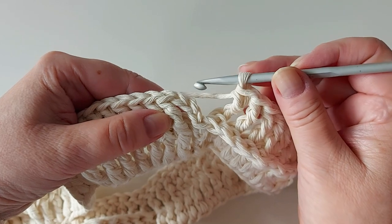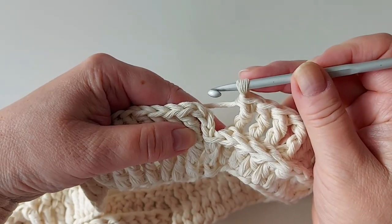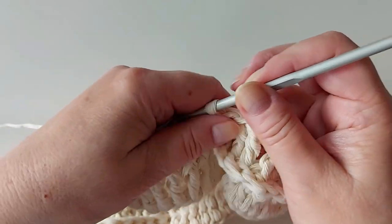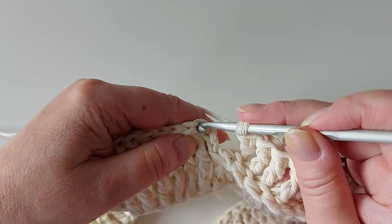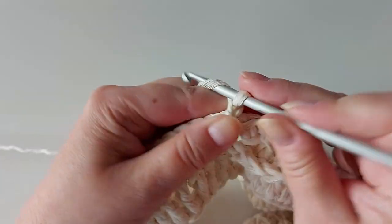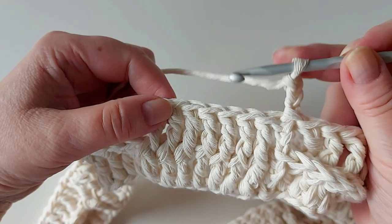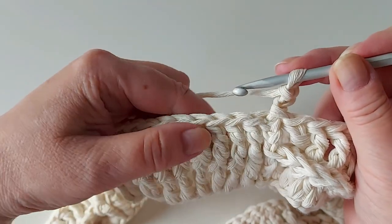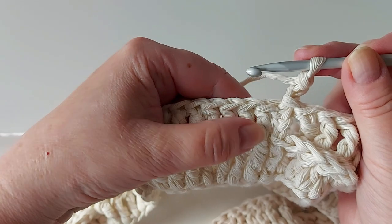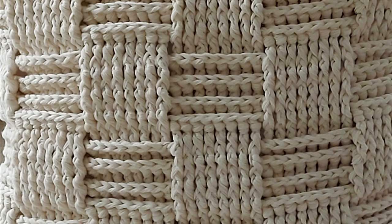On the other video I'm working back and forth, so there you need to turn, but with this cushion you work in the round and you never turn - you always work from the same side. When you finish a round, always finish off with a slip stitch and chain three, then continue whichever kind of stitch you need. So here it's a front post, but if further on you need to change to the other type, then start with the back post. Here's a close-up of what it looks like. The easiest way to count your rounds is counting these horizontal lines - you always have four of those.